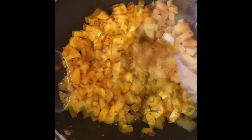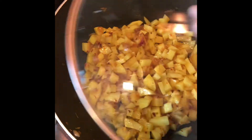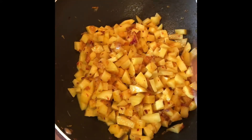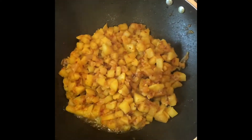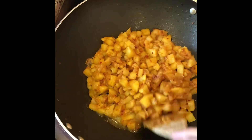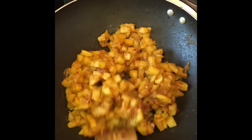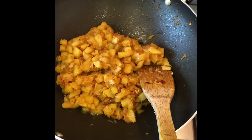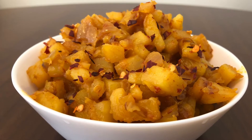We will pour 3 cups of tea. Let's take a break. I have come here for 10 minutes. Now we are ready for our potatoes. It's a good taste. Please like and comment and subscribe to our channel.